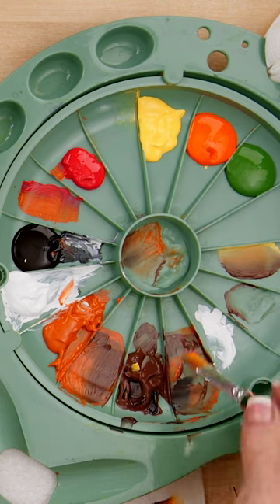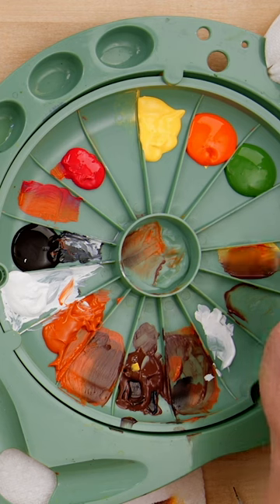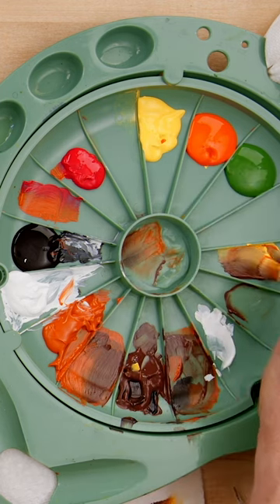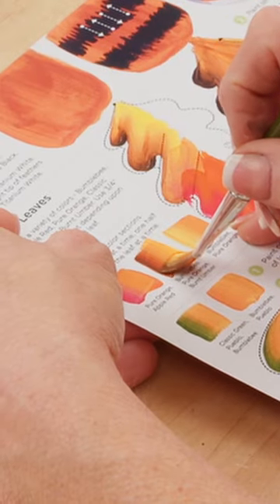I'm going to start with pure orange and a dip of burnt umber, and then I can dip into bumblebee. This should be this color — look at that.